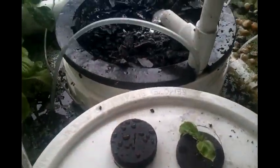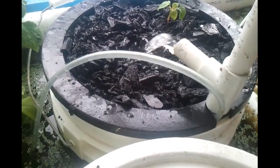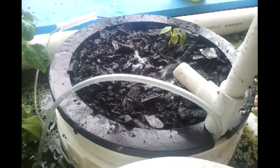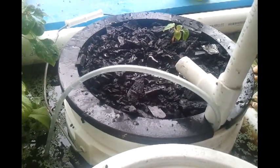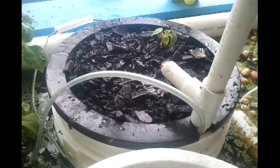I extend the light a little bit with this ceramic metal halide. This is separate — it's just floating in there, just sitting in the water. That way it will stay a nice 72 degrees all the time, because that's where I keep my water. What I'm interested in is seeing the nitrification.